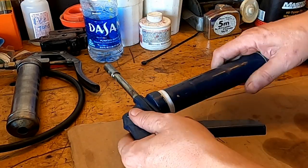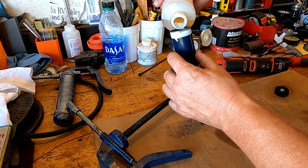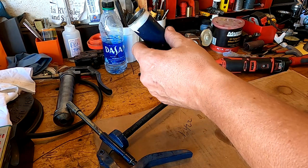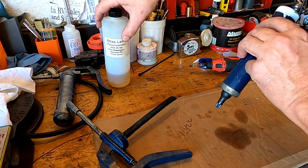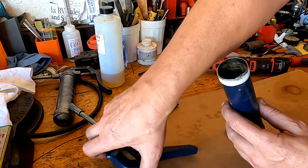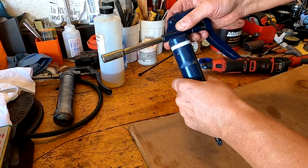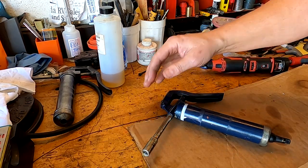Now I'm going to put a little bit of 20-weight oil in - I wouldn't put more than half full. Make sure we're not leaking out the bottom - seems to be all right. No leaks. Make sure it's on there nice and tight. All right, let's go try it out on the machine and see what happens.